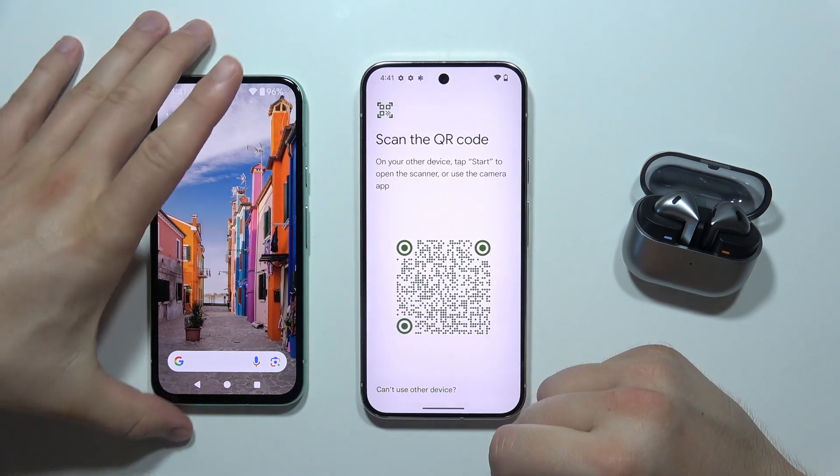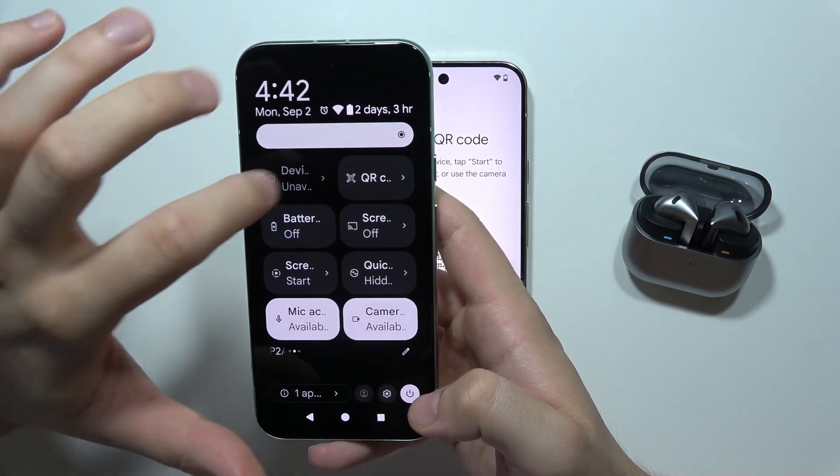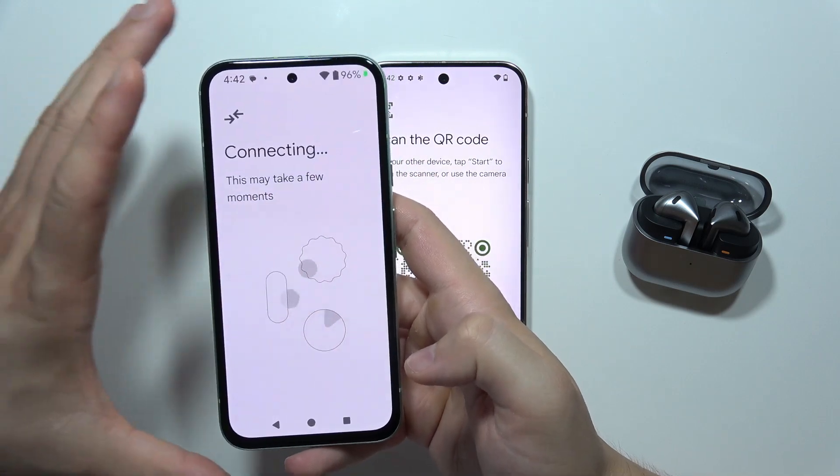Right now you've got the QR code. On your old phone you will have to open the QR code reader and scan this QR code. You will get a notification, so click 'Open.'